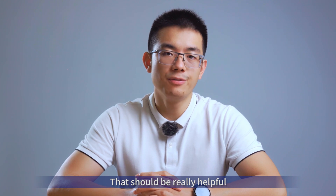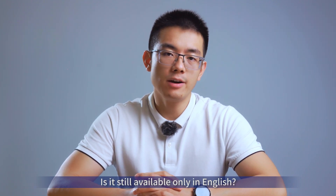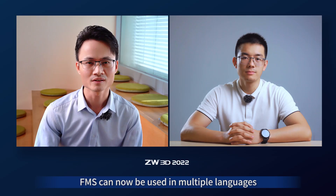That should be really helpful. And Jason, here's a question: is FMS still available only in English? I'm happy to tell you that FMS can now be used in multiple languages such as Japanese, Korean, and Portuguese.